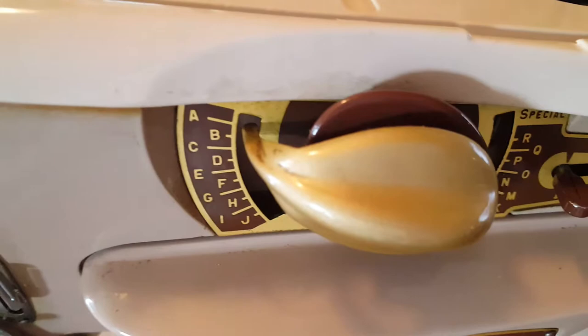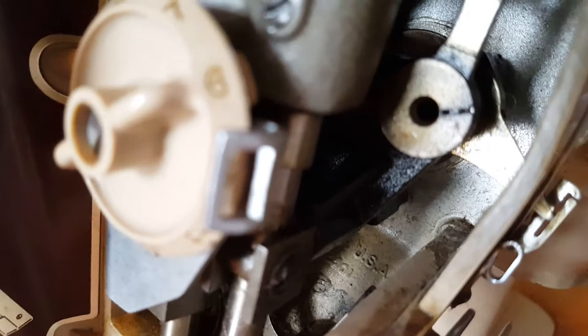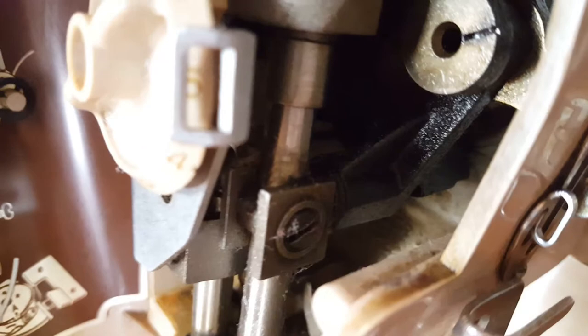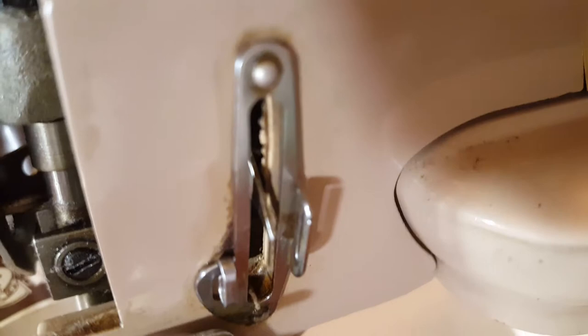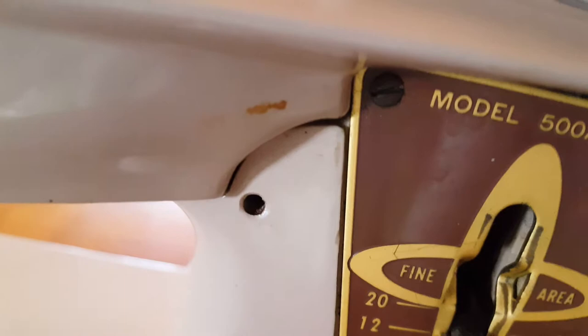I put a little oil on it to make sure nothing was in distress before I turned that motor. We've got a pretty good bit of crud, which is to be expected from a machine of this age. There's some really goopy stuff going on there, so we're going to get that all cleaned up. You can see that's going to look new-ish. There's just a lot of really old, gunky stuff.